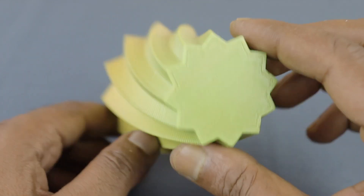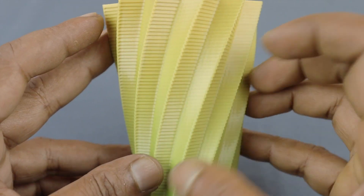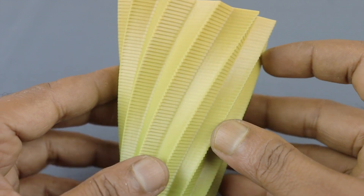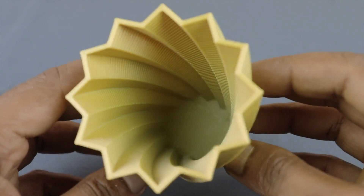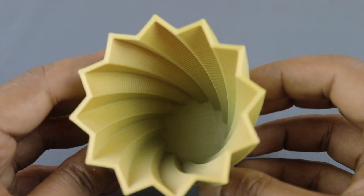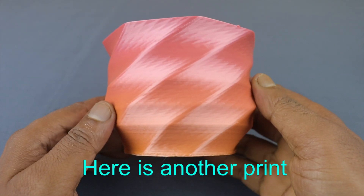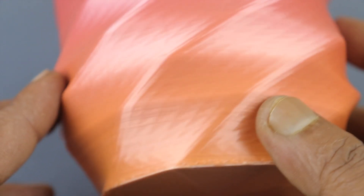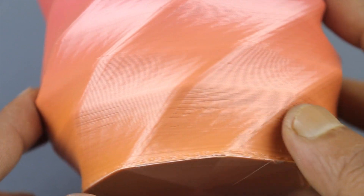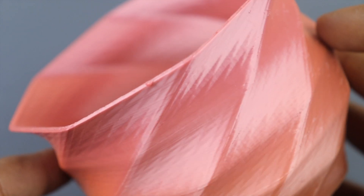Wow, so nice with each and every detail! It printed really nicely, I am very pleased with the way it printed.